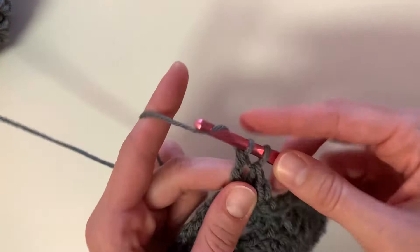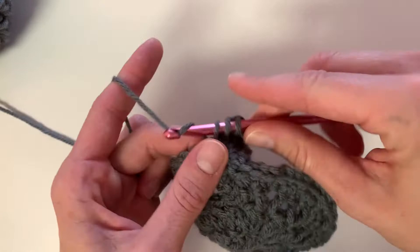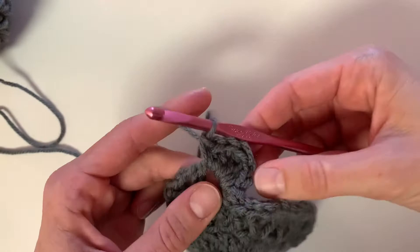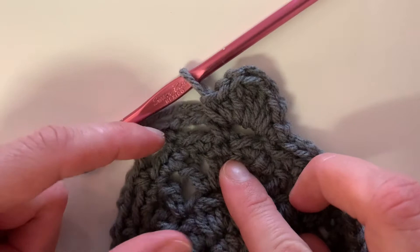Now we're going to go back downward. So after this treble crochet, we're going to do a double crochet, then a half double crochet, and then a single crochet. If you need help with any of these stitches, I have an entire playlist of videos for basic stitches — the single crochet, half double crochet, double crochet, and the treble crochet. So continue with this petal pattern all the way around until the end of the row.